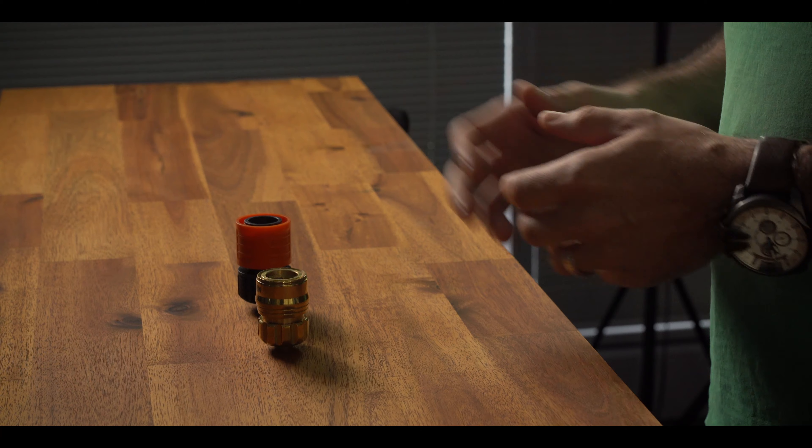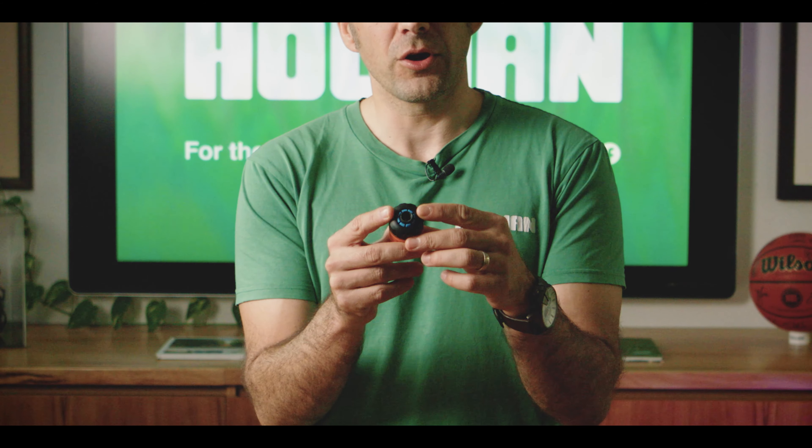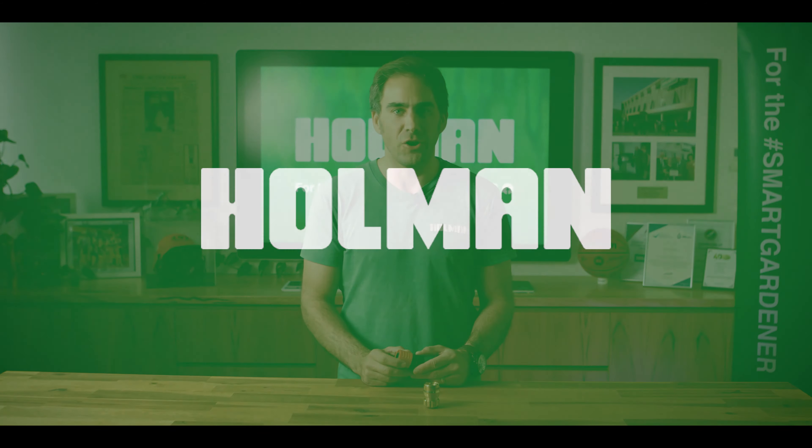Now the Holman grip and lock technology hose fittings are available in both brass and plastic. You can easily identify them by the blue compression ring. Thanks for watching, don't forget to subscribe, and I'll see you smart gardeners in the next video.